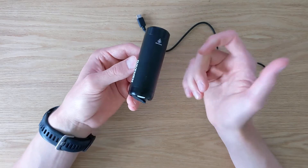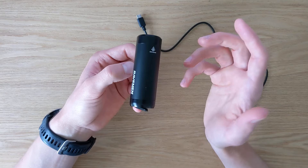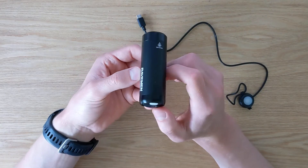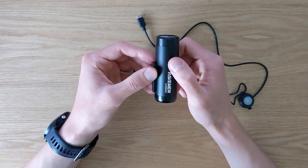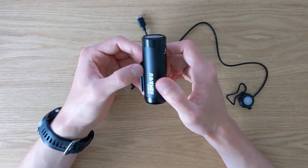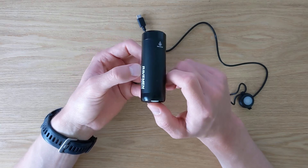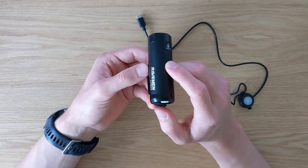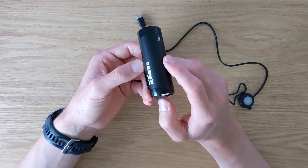One more thing is that if you use it on the highest or brightest mode, the battery life will last only about 1.6 hours, which is probably not a lot. However, if you switch to a lower mode at 250 lumens, the battery life is actually three hours, which is quite okay.